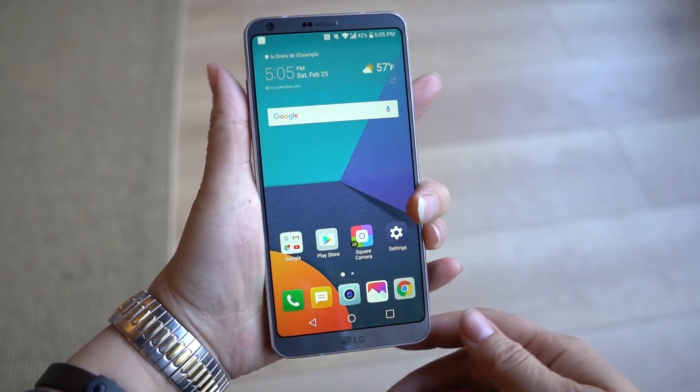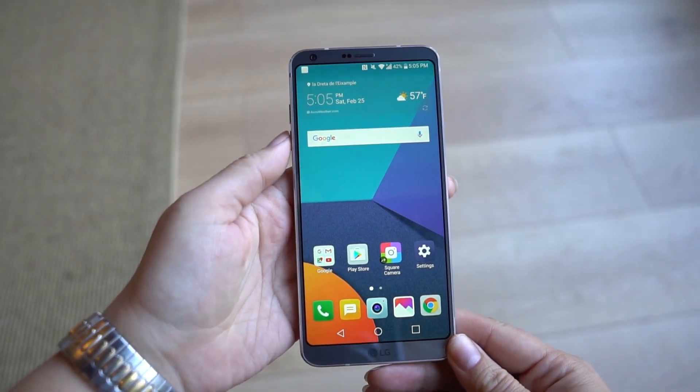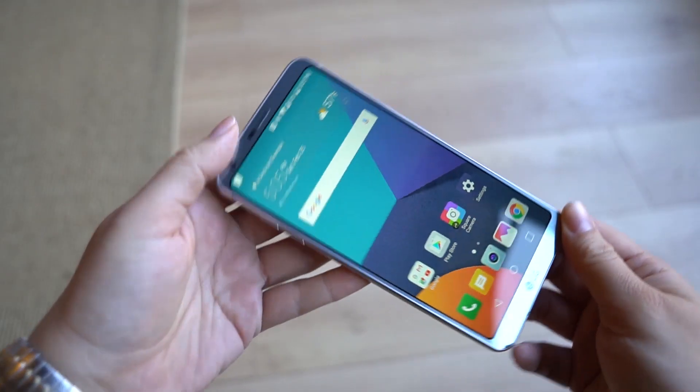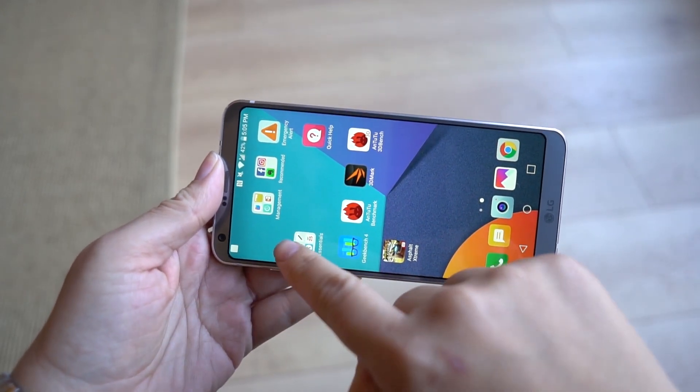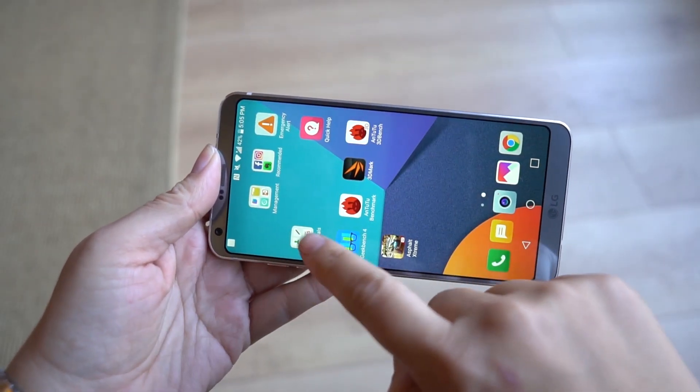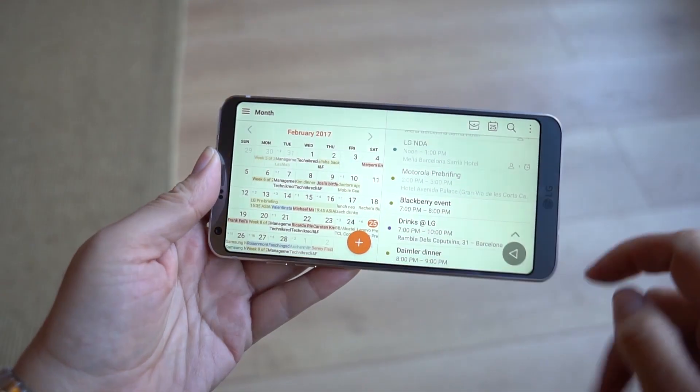For a 5.7 inch device or for any smartphone these days, that's actually kind of a rarity. It has a resolution of 2880 by 1440 and it's actually a two-to-one ratio. You can see that when I go to essentials and we swap in the calendar.